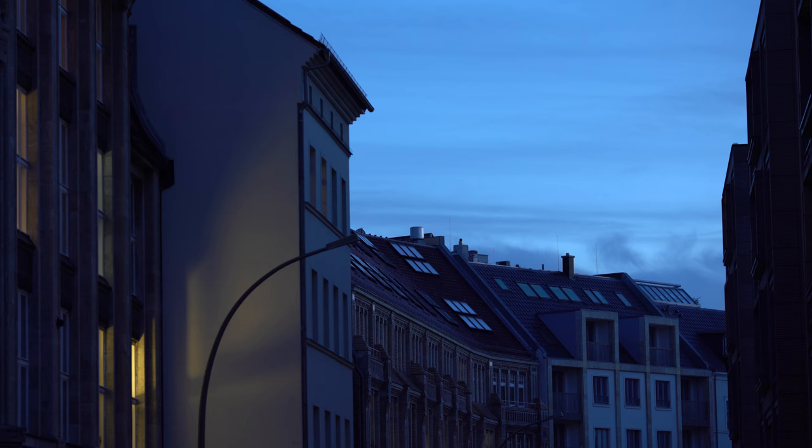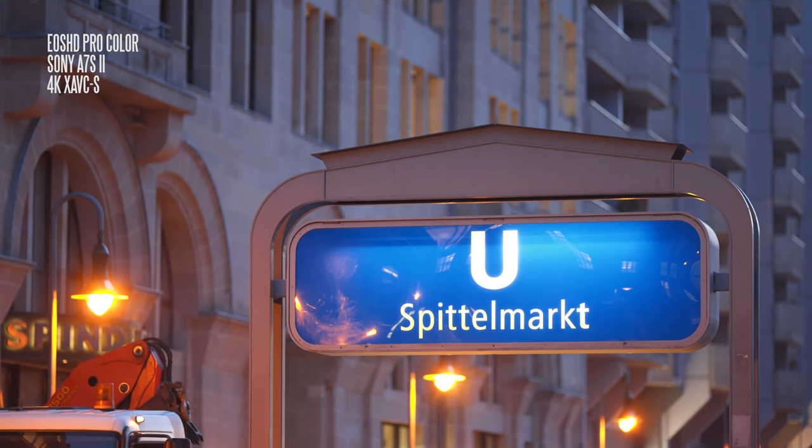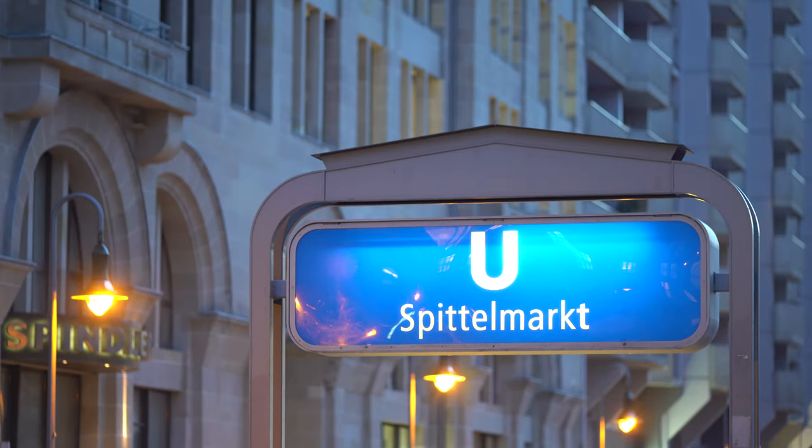Moving on from this first street shot in natural light, here we have again the beautiful blues and warm tones in one shot. Now look what happens — this is with EOS HD Pro Color, and now we'll switch to the Sony default settings. It's a little bit noisier as well, but the main problem is that the blue overwhelms the entire frame.